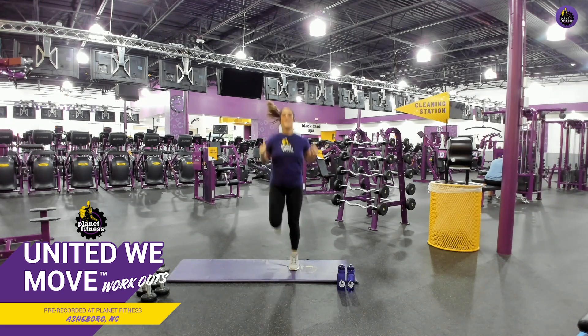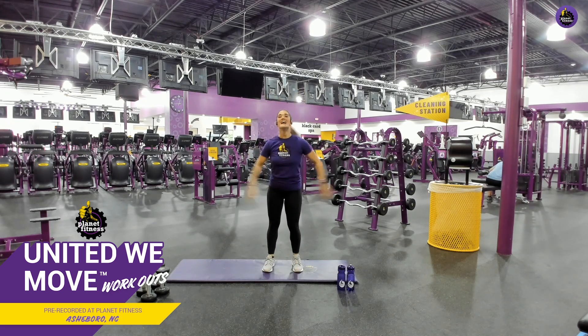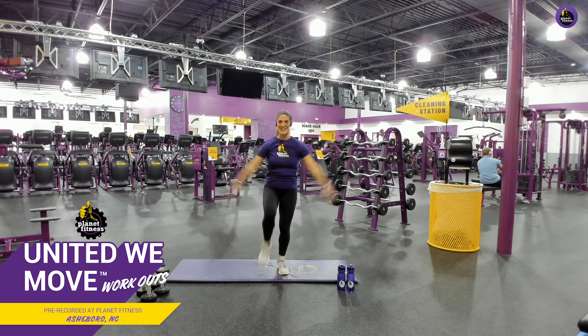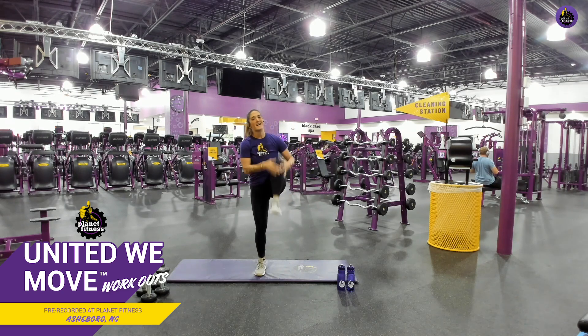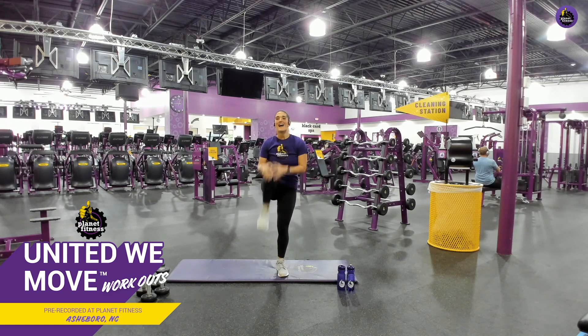Ten more seconds. Here we go. Breathe. Good job. Ready? And hug that knee. Good job. Keep that core tight. Drive that knee up. Good job. Perfect. You guys should be feeling good and warm already. Keep it up. Awesome. Give me two more. Good job.